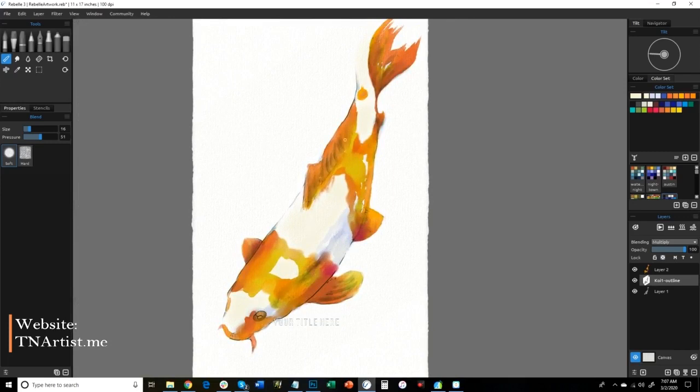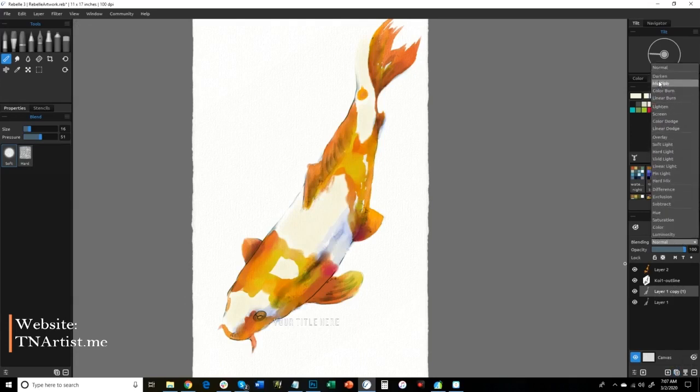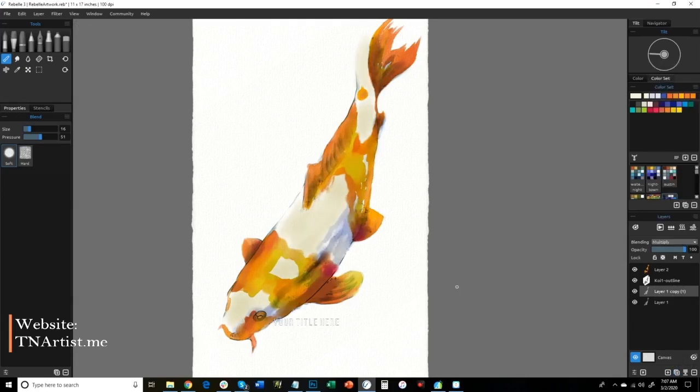Definitely coming together — definitely need to fix this eye. I'm going to duplicate that layer so that it made those shadows just a little bit more bold and gives me an idea if I like it or not. Now you can definitely see the color of the fish. I'm going to erase out some highlights — to switch to the erase I just hit E. You can set up hotkeys in Rebell and define them for what you want them to be. It's pretty simple to do — it's under Edit, Preferences.